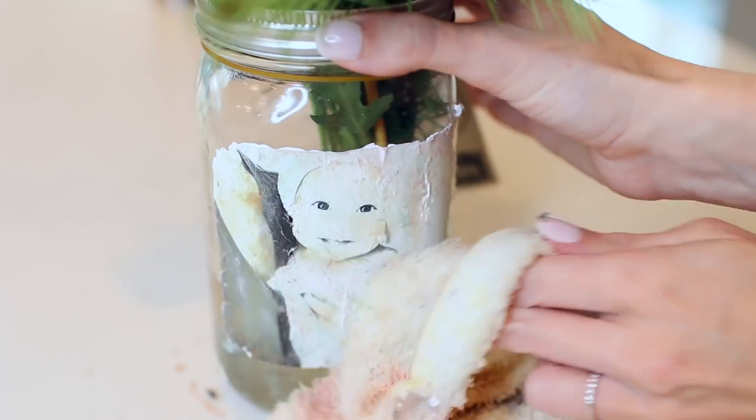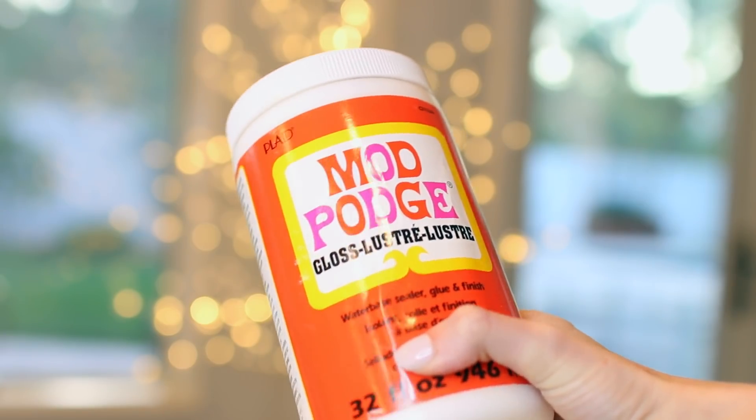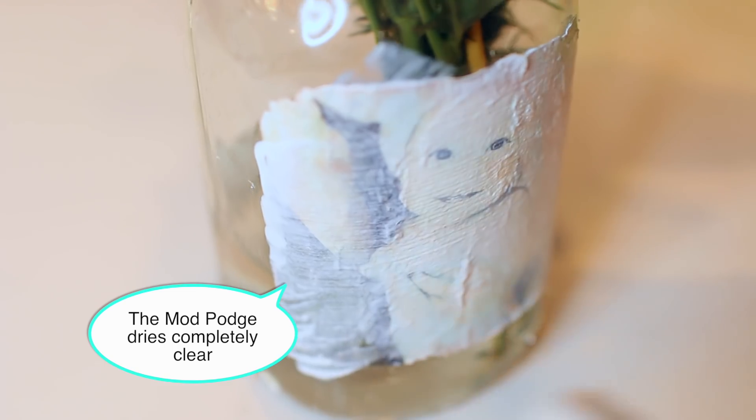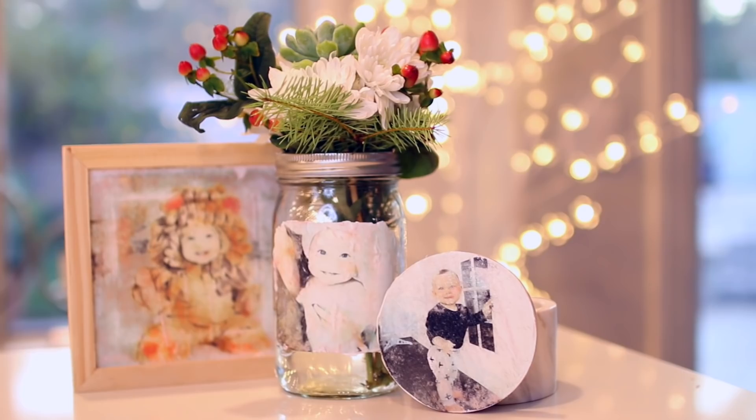The image has a really cool artistic vintage effect — almost like an old vintage photo. The final step is to cover it in Mod Podge to seal and polish the picture so it lasts. Allow it to completely dry. I think this is a great gift for parents or grandparents — Carter's grandparents absolutely love photos of him, so I think they'll find these very special.